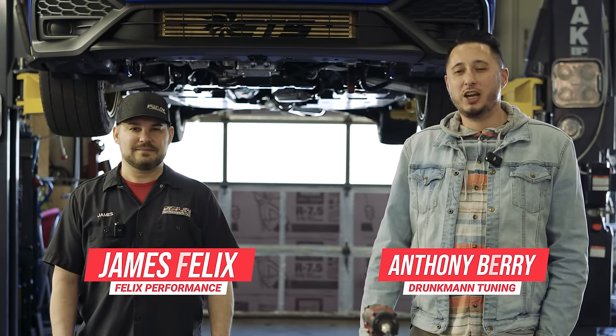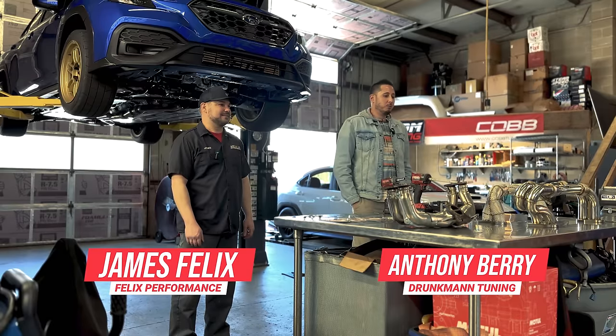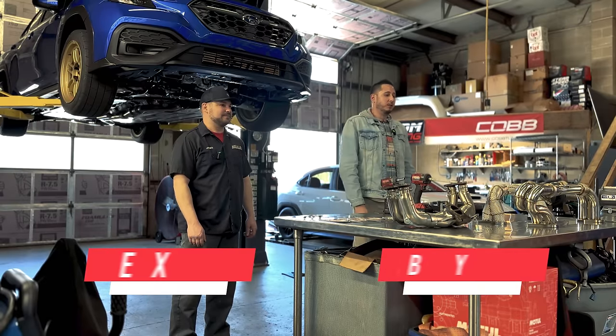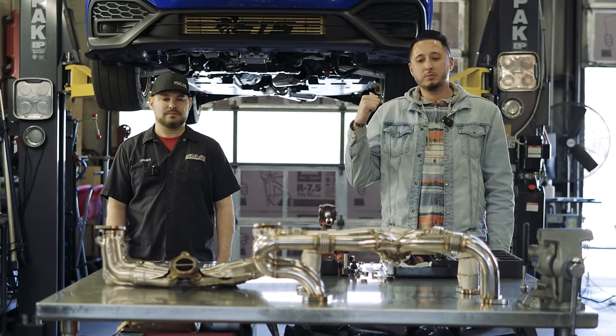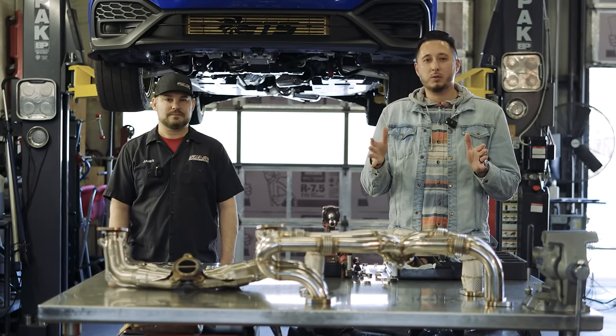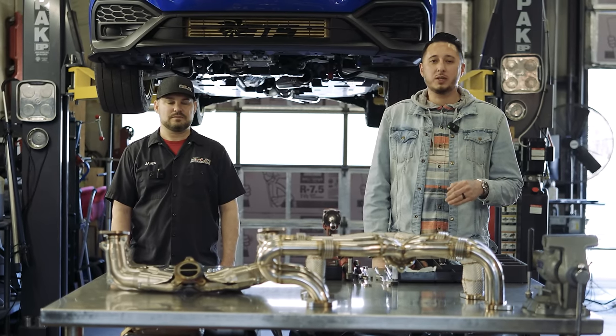I'm D-Man Tuning, and this is James with Felix Performance. We're here today for a product test. We have two headers here from JD Muscle — one is a very equal length, one is somewhat unequal length. We're going to throw them on the cars and see the before and after. We've already done a baseline on a couple of vehicles and we're going to see if there's any power progression once we install these.